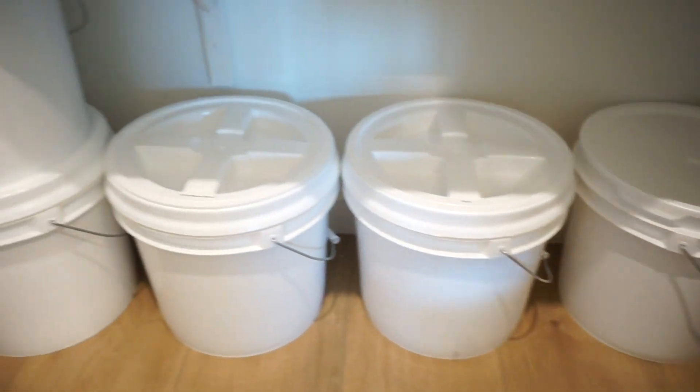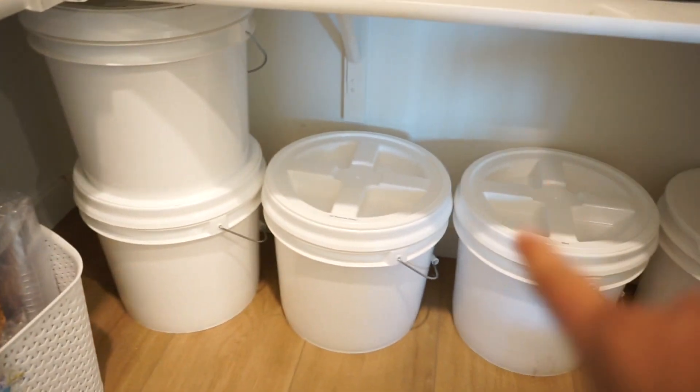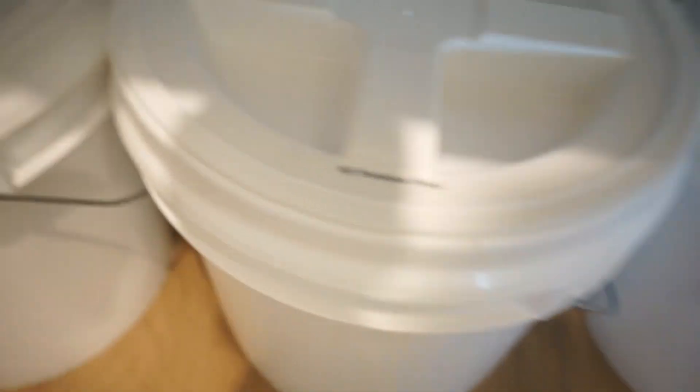Here they all are — those are the two whole wheat flour ones, the all-purpose flour, rice, and then an empty one for whatever I end up putting in there next.